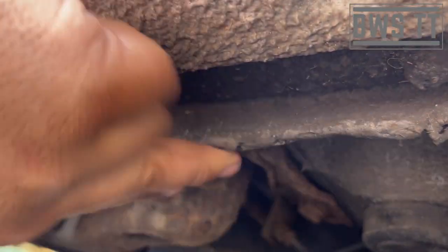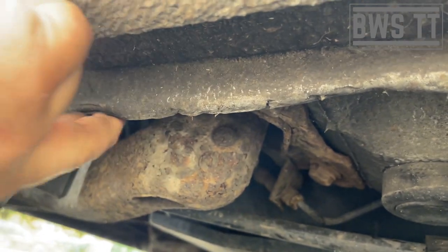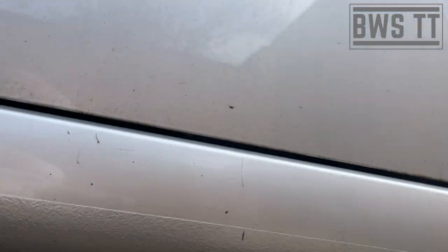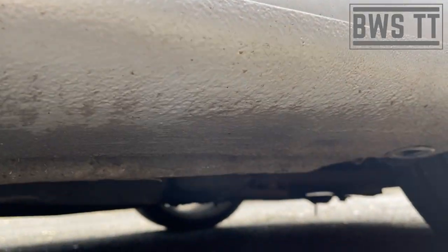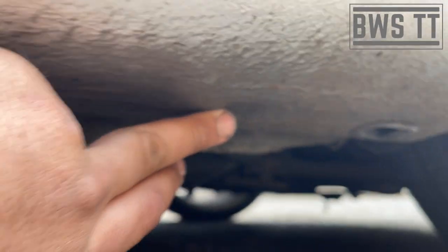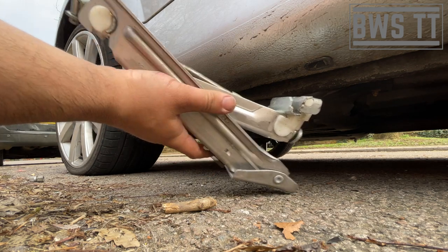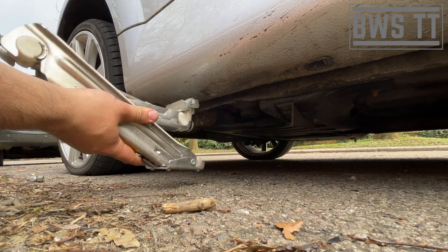Now that they're cracked off we need to jack it up, so let's have a look where that needs to be done. Here we've got a nice thick bit of pinch weld, and there's a little dimple there - that indicates where the jack needs to go. It's got the same on the front, the dimple's just there at the front. This is only suitable for getting one wheel off the ground. Before we start I'm going to wind this out to the correct height.